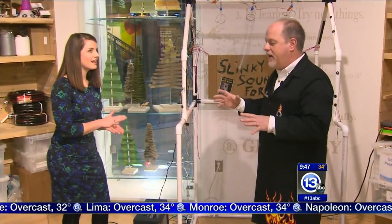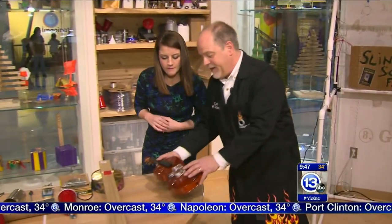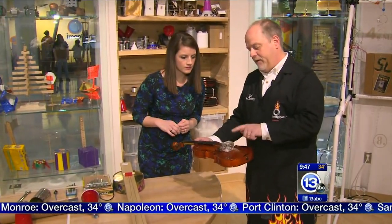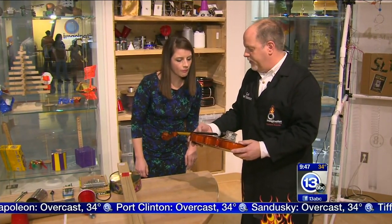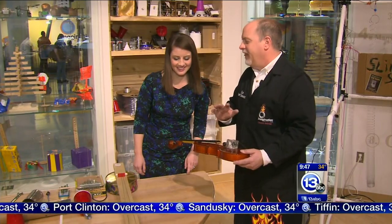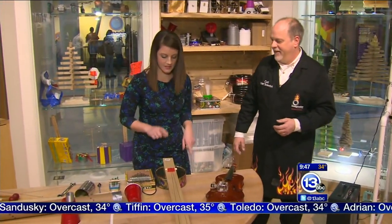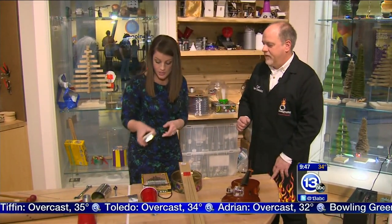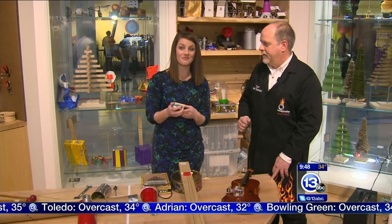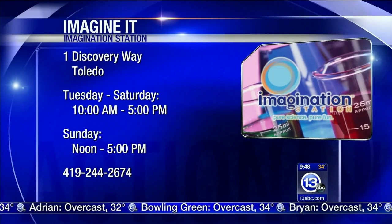We've got all sorts of instruments, even things that were broken — like this old violin that didn't have a bridge on it. A little bottle goes in place and now we've sort of resurrected it. Lots of cool stuff making things with what you have at home. David Nelson will be here for two more weekends — you have a chance to catch him right here at the Imagination Station on Saturdays, and that's how you imagine it.